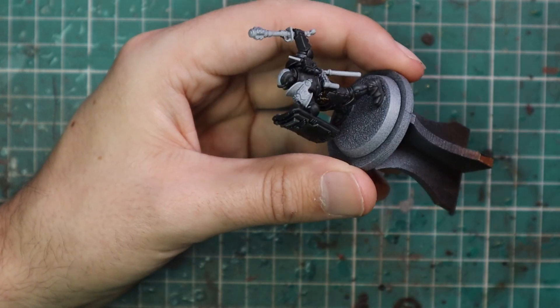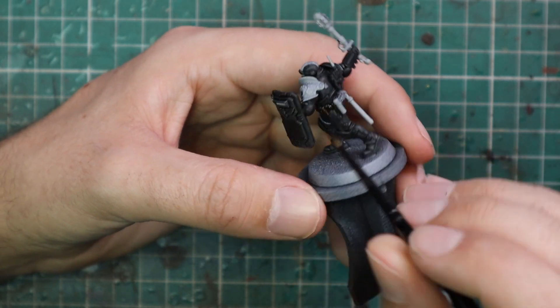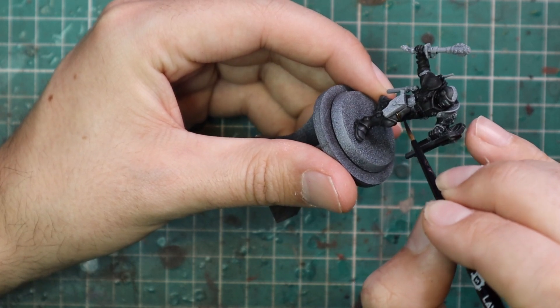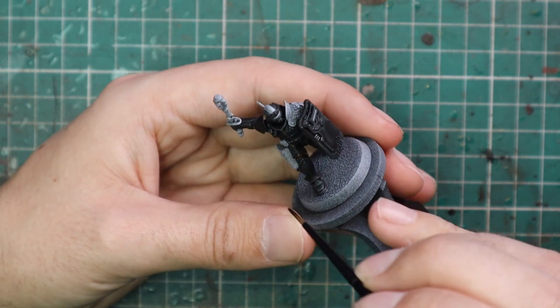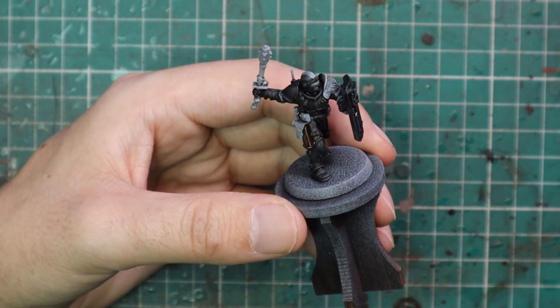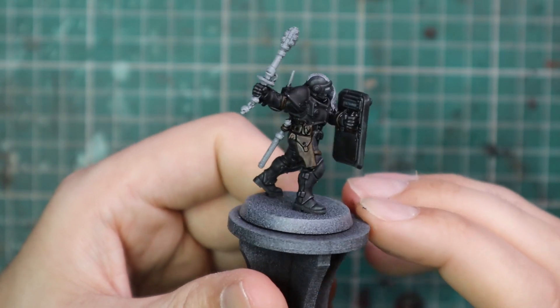After the Black Templar was applied, we went to Wildwood for his belt around his waist, with all of his pouches, holster, grenade thingies, and all those kind of bits and pieces. We also used this for all the straps that hold on his different armor panels — they go around his arms, around his legs, and they connect both sides of his armored chest together. So just pay attention to all those leather straps and give them a Wildwood coat.